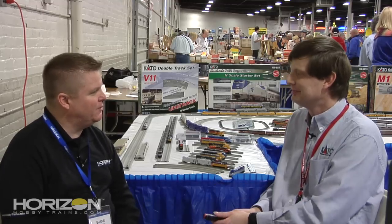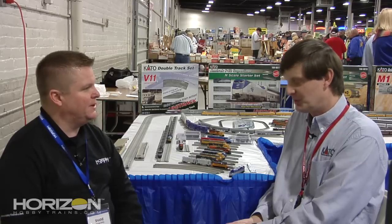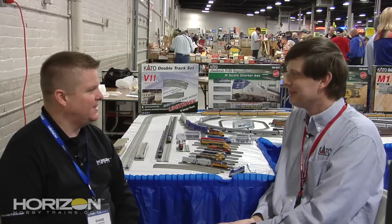We certainly appreciate your time here at the 2012 Railroad Hobby Show. And as always, these products are available from your local hobby retailer as well as HorizonHobbyTrains.com. That's correct. Thank you so much. Thank you.